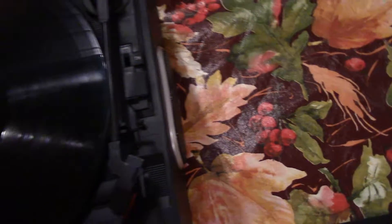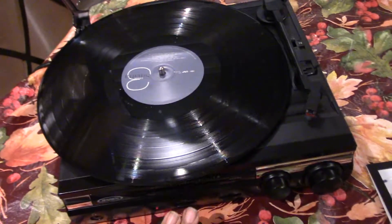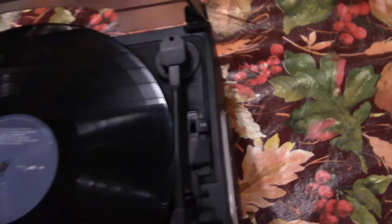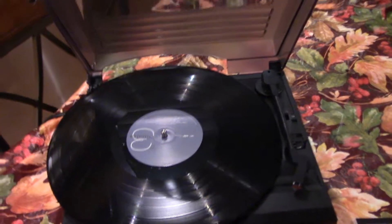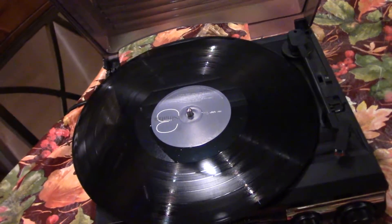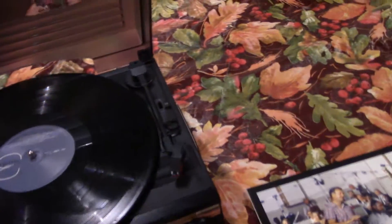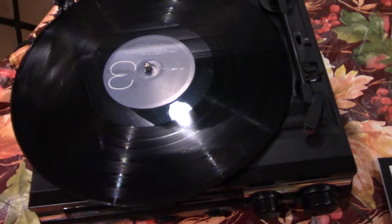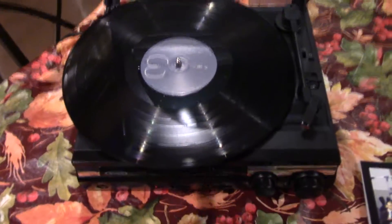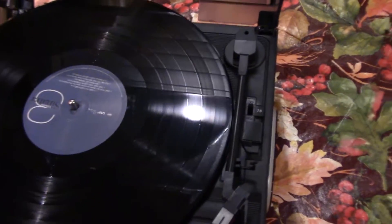Basically what a pitch shifter does is it helps you calibrate the speed. These records are set to a certain speed and the player doesn't always know what speed to play at. If I put it to the highest setting, it's going to sound like the chipmunks are singing. So the pitch shifter acts as a fine-tuner so the song sounds more like how it should, instead of all out of whack.